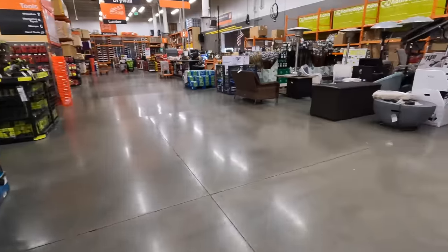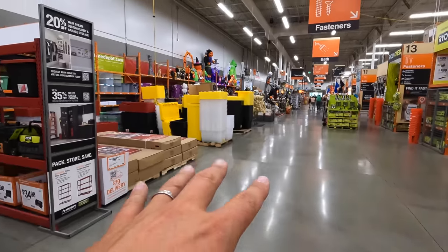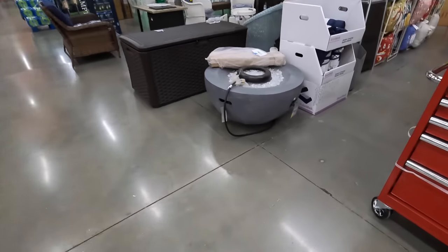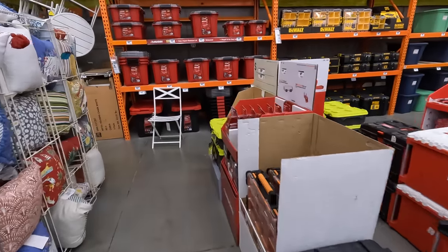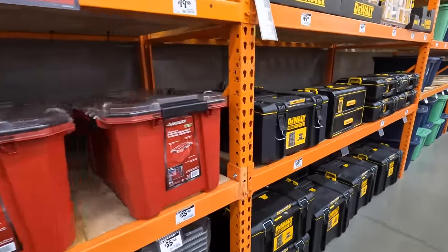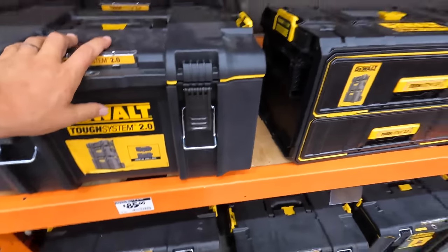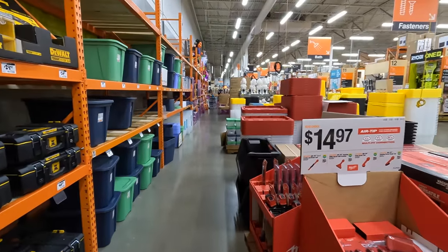Something big is happening and I cannot wait to see. They do have a lot of Halloween stuff but there are kids over there right now so I don't want to go over there. That's pretty much it you guys. I do want to let you guys know — since fall is approaching, I am adding mid-roll ads into my videos again and they will remain for the next upcoming months. I will see you on the next one. Have a happy safe Labor Day.